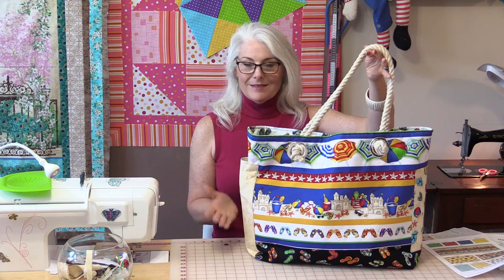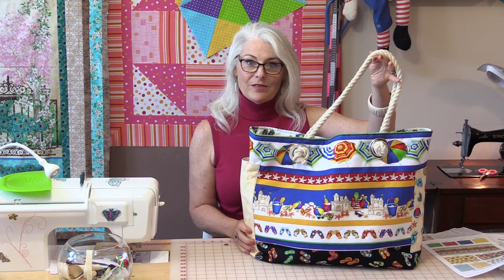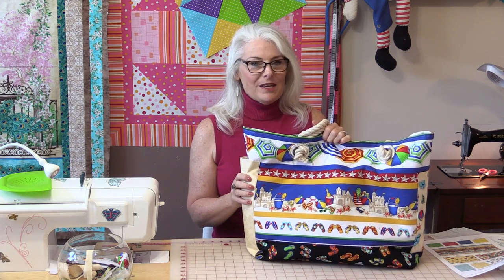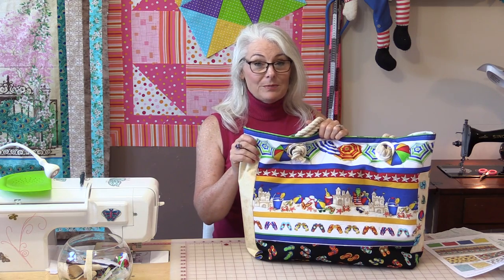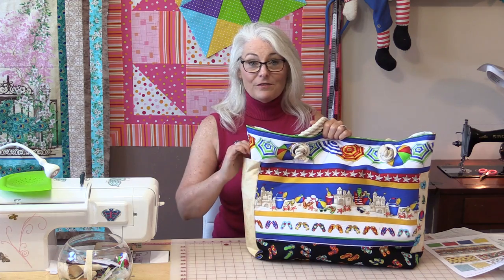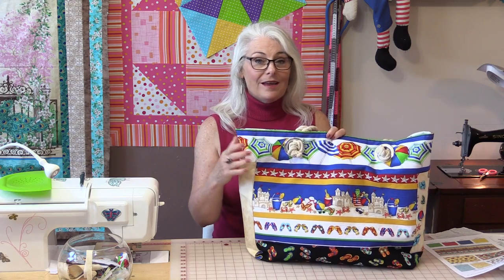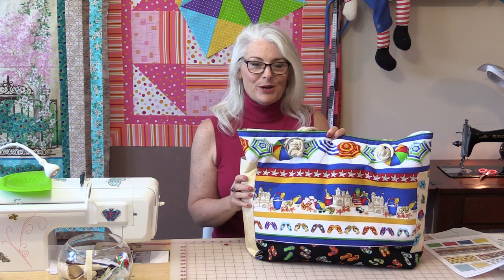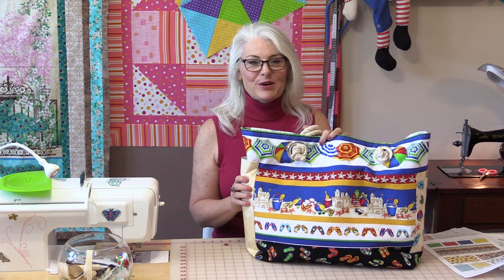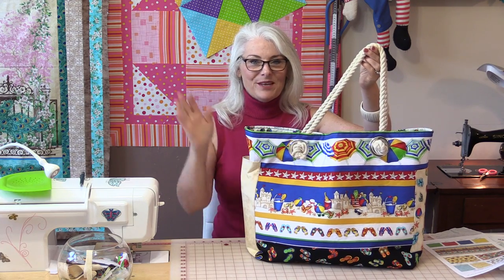What a great bag! It's nice and big, has a nice flat bottom because of that three-inch square we cut out, and it is washable. This would make up nicely in many different fabrics — it would also be really nice as a diaper bag, especially with the big pockets on the side for baby bottles. I'll put a link in the description to the fabric from Blank called Beach Party and to the pattern so you're able to follow along. Thank you for joining me today on SewVeryEasy. Feel free to subscribe, and as always, come on back — let's see what we're sewing next time in the sewing room. Bye for now!